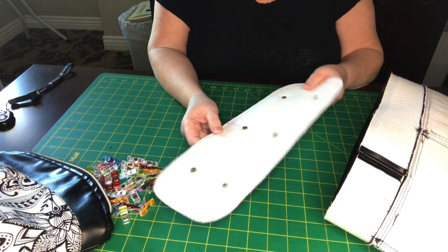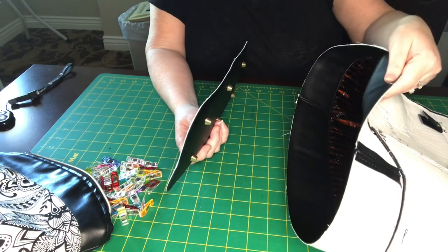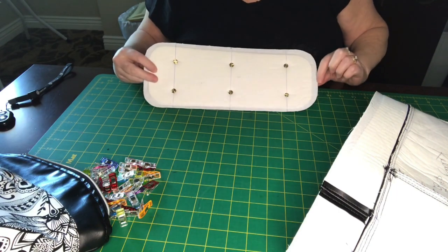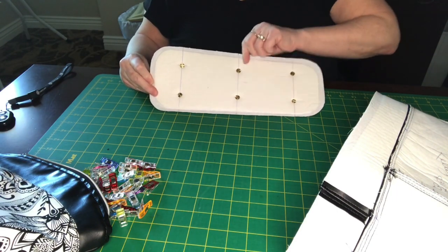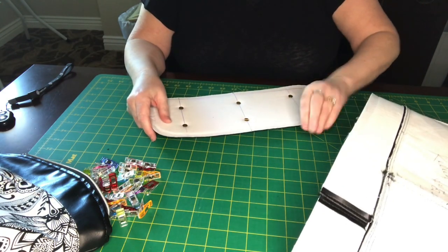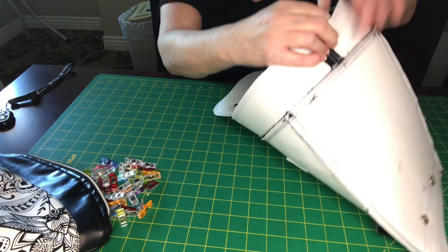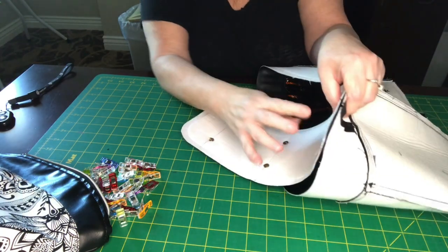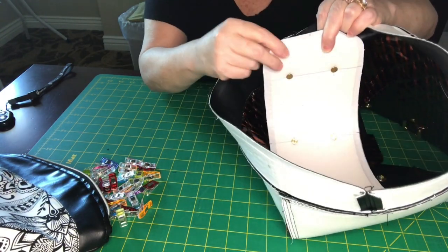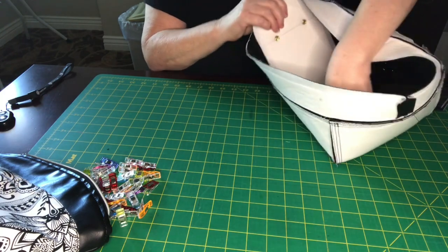We are ready to attach our bottom to the band of the bag, which is the last topstitched step. Make sure you have your center seams marked on the short ends as well as the long ends — you'll already have the long ones from your feet marking. Your bag centers are already marked too. We're going to start right sides together, matching up the side seam marking.